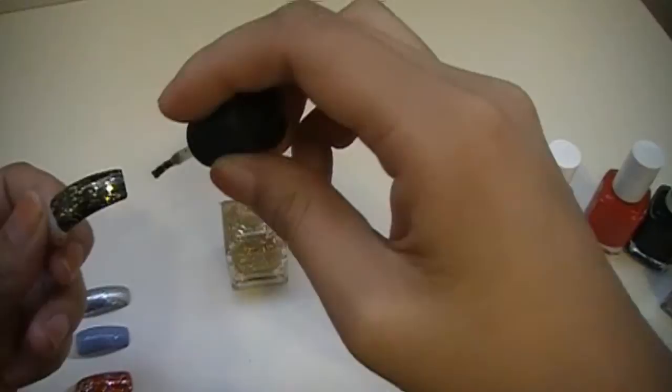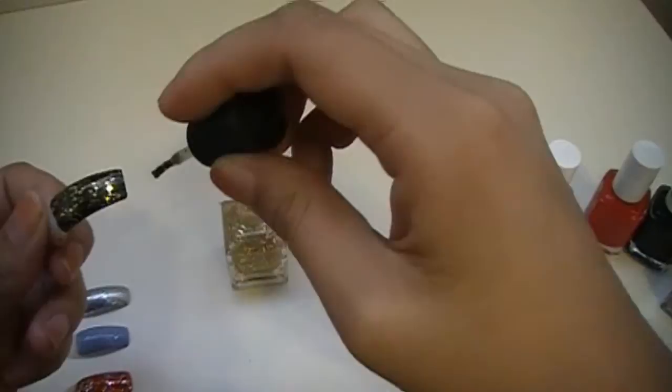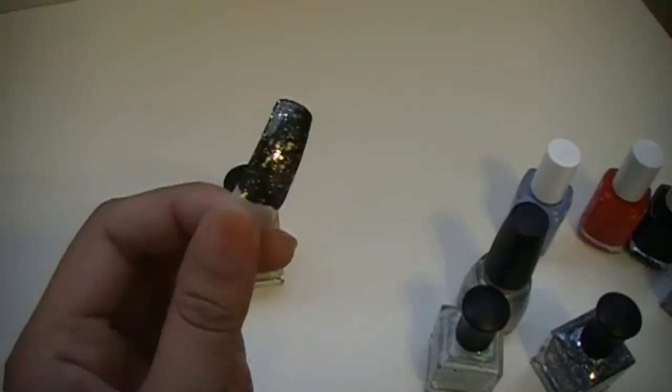Oh, this is so pretty. It's an amazing black with gold combo which I really, really like.